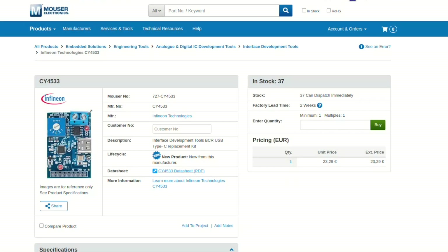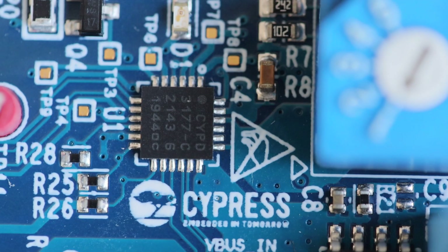I bought this evaluation kit from Mouser, so let's have a look at the price. As of this moment, the price is less than $25. This is without shipping and taxes; however, Mouser offers free shipping to the European Union for orders above 50 euros. The hobby electronic kits I do under the brand Anabi Technology are also available at Mouser, so you can combine the order and get free shipping.